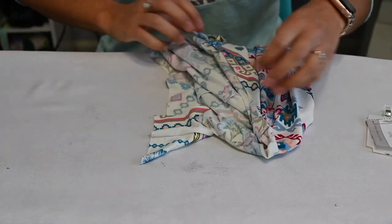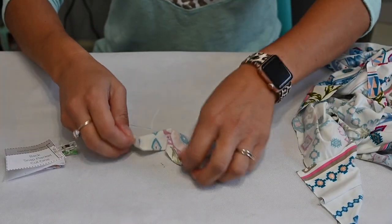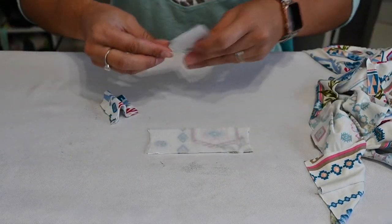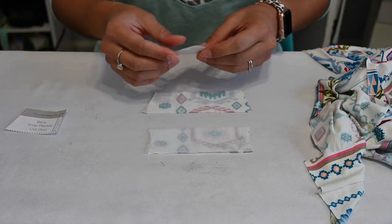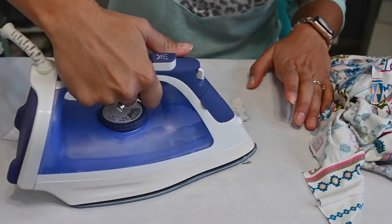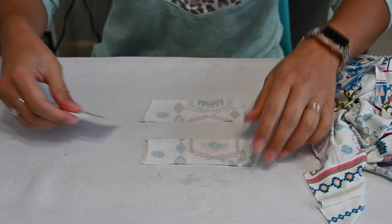Placket time — this is the part I know we're all stressing about, so let's do it together. I've got my plackets and I went ahead and got some interfacing for them. You want to make sure you put some interfacing on the wrong side of the placket because you're going to be adding snaps, and you don't want to rip those snaps off when you unsnap it. The interfacing gives it reinforcement so the snaps grip and don't rip your fabric to shreds.